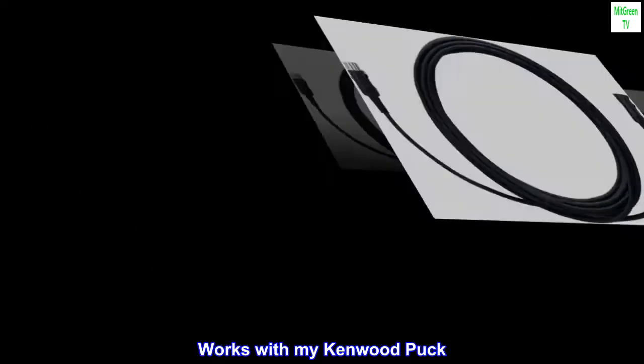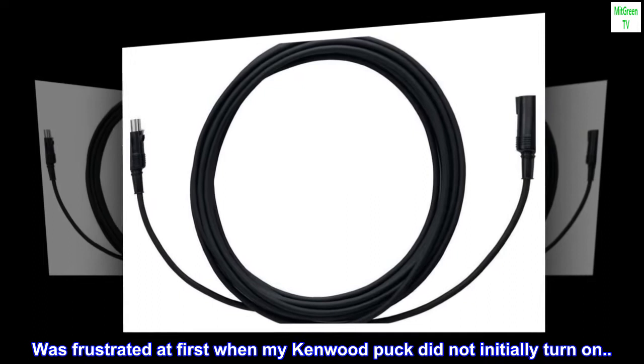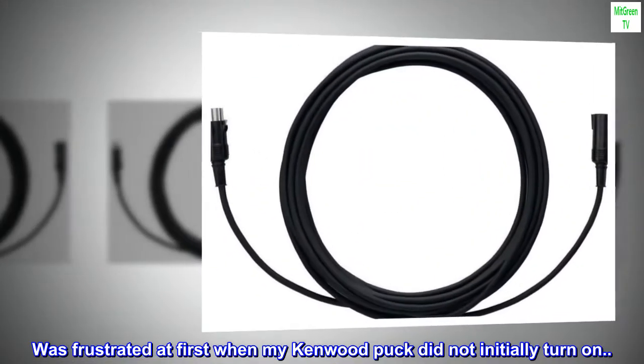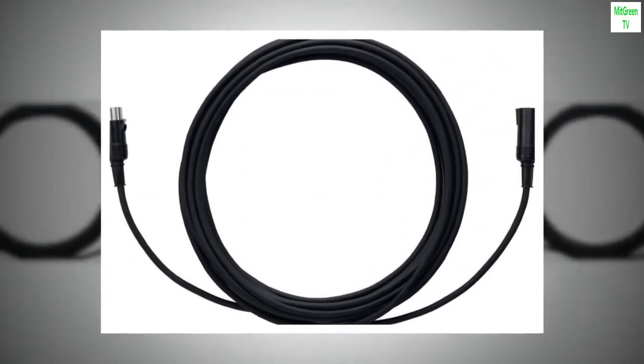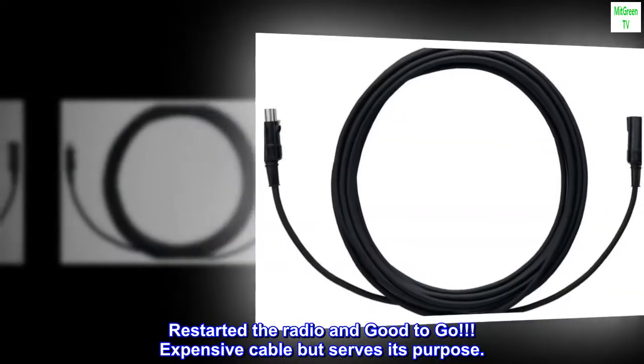Works with my Kenwood Puck. Was frustrated at first when my Kenwood Puck did not initially turn on. Restarted the radio and good to go. Expensive cable but serves its purpose.